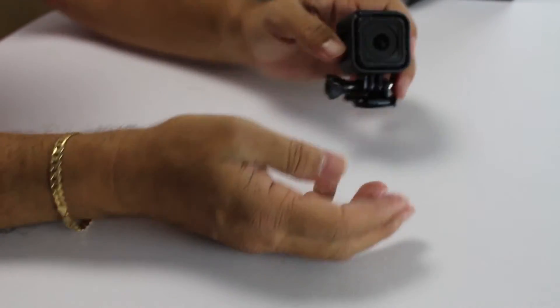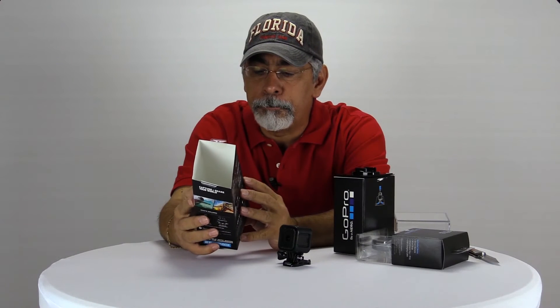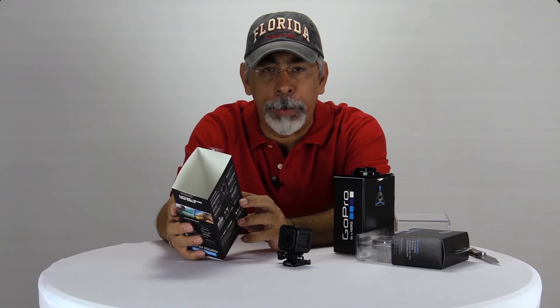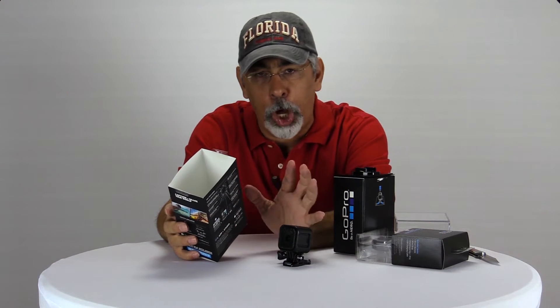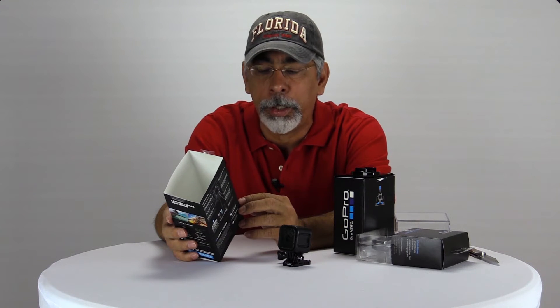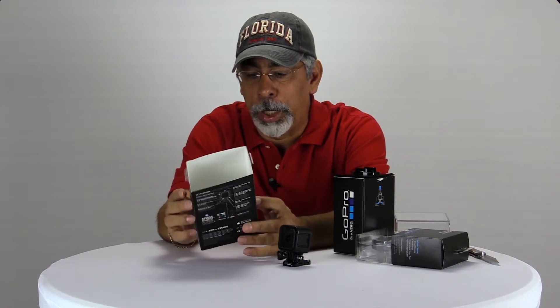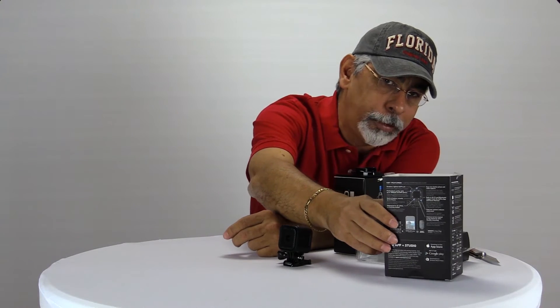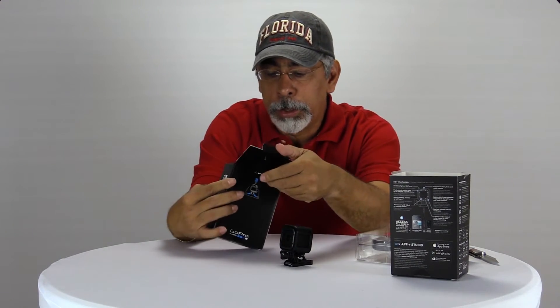It clips on and it has 1080p — you can record at 60, 50, 30, or 25 frames per second. You can do ultra-wide, which is what I was most interested in, or you can do medium, so you get a good shot inside a tight place. It also records at 960p and 720p, and all the super view options. All you GoPro fanatics know what I'm talking about. It is one of the coolest little cameras — I think it's really cool.